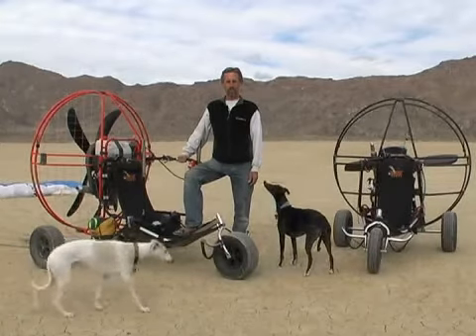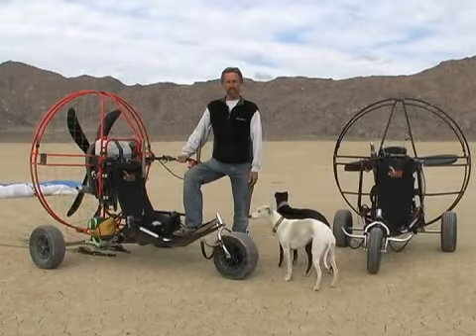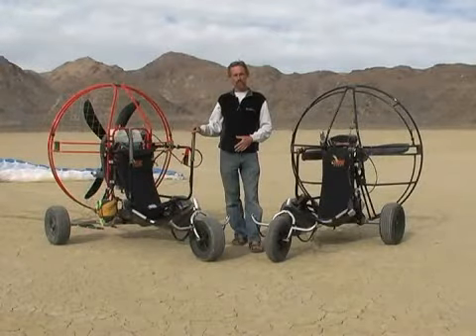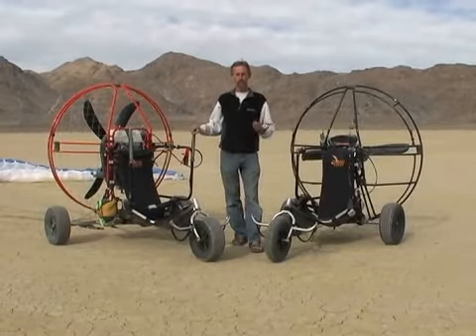Hi, this is Chad Bastion. Welcome to Expert Village. We're here to talk about the trike buggy and PPG triking with paragliders. In this segment we're going to be talking about choosing a PPG trike and why I developed the trike buggy.